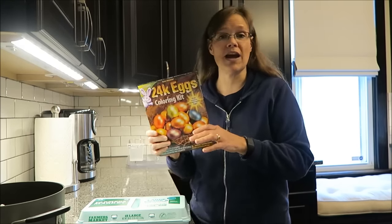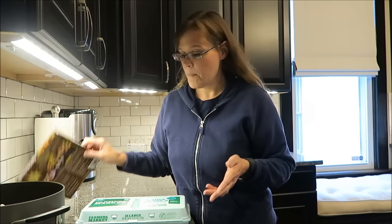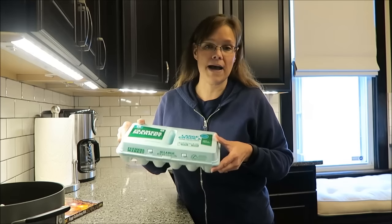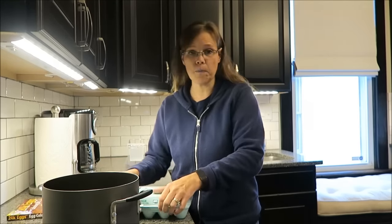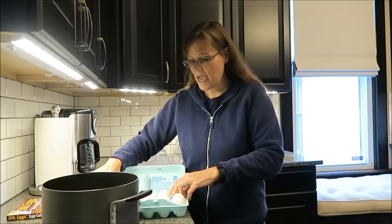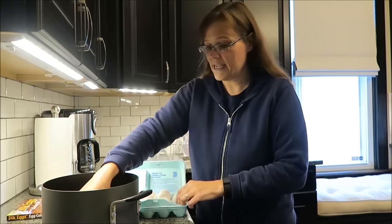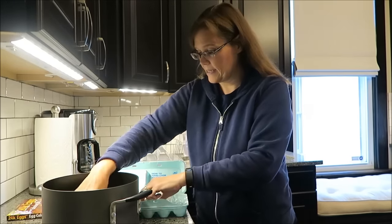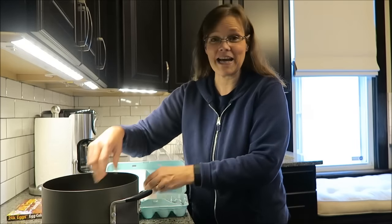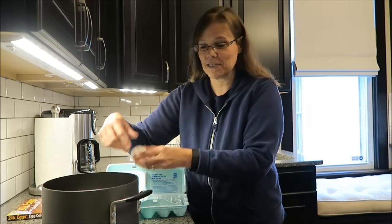The reason I'm showing it to you now - Kevin's not even at home, Kevin's at work. I'm going to go ahead and boil my eggs because you want to have them hard-boiled. That way they're ready to go when he gets home. They'll have cooled off, be dry, and be ready to go. I'm just going to put them all in the pan and hard-boil them for about 15 minutes.